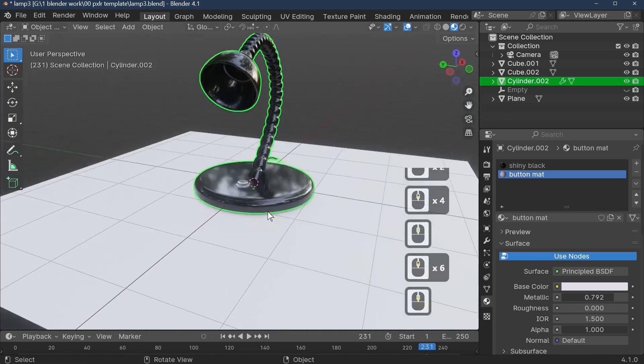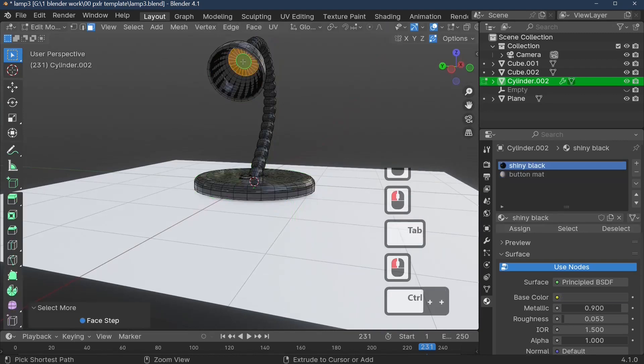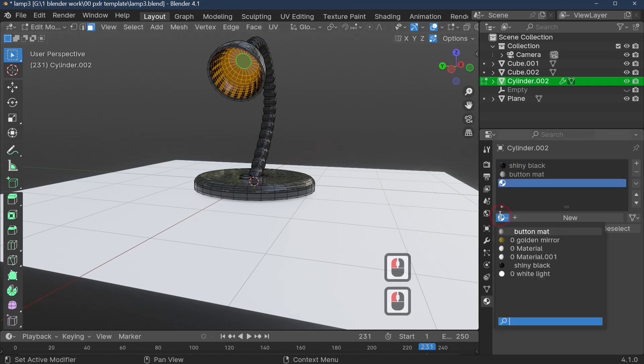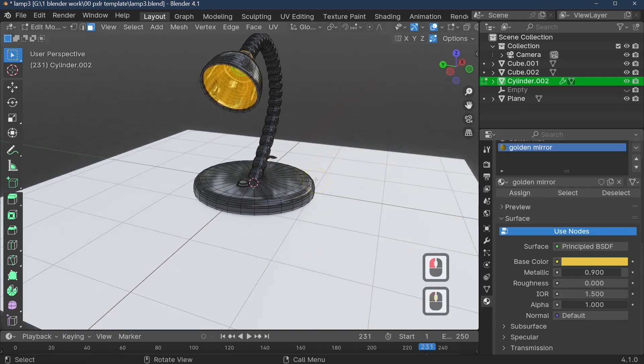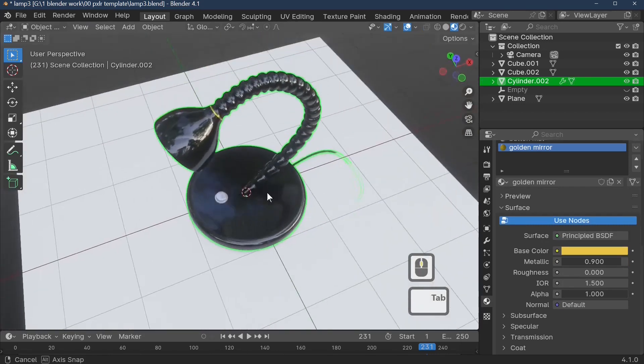For the lamp shade reflector, select it and grow the selection with Ctrl+Plus. Add a new material — I'm using a predefined Golden Mirror: reflective value 0.9, a yellow-orange color, and roughness set to zero. Assign that material. We've got no light in our scene yet, so the very last thing is to add the light source.